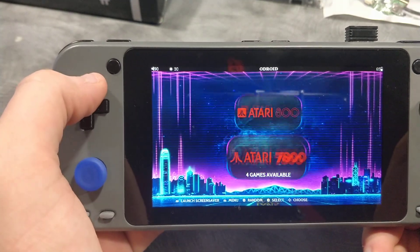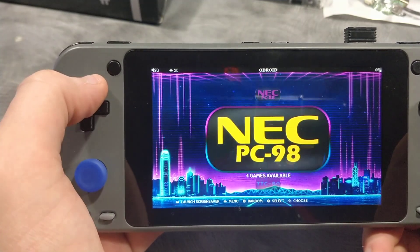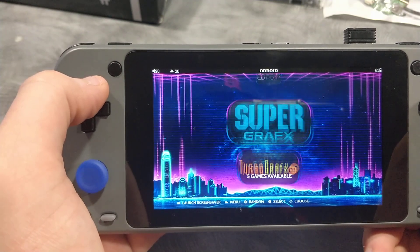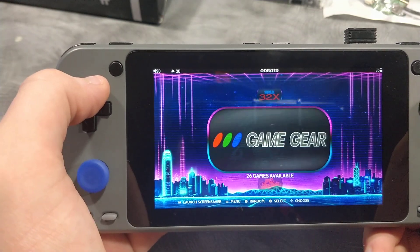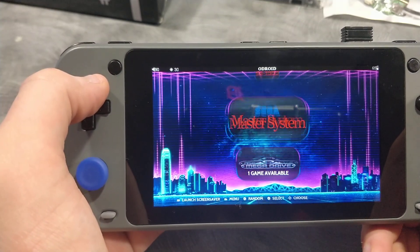Drastic is working. DOSBox is working for some games — standalone's almost ready. I'm working on Daphne too. I've got it to run, but it can't print the screen, so I had to try to diagnose that.